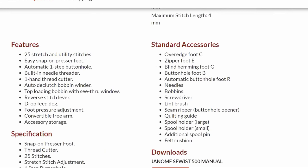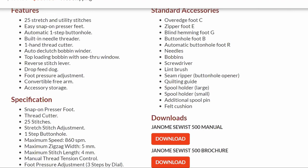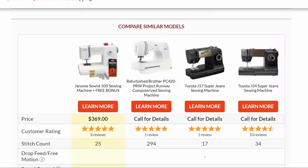The lesson I got from the Janome Sewist 500 was to always try a machine before you buy it — don't just purchase it online if you can help it.